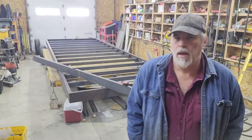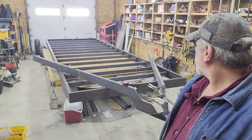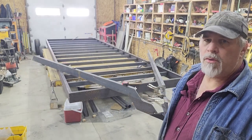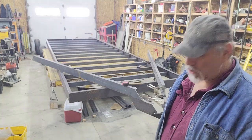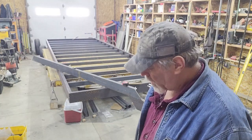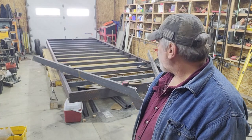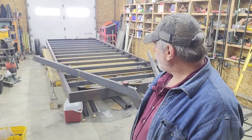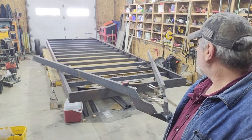Welcome back to the shop everyone. In episode four we finished up doing some general layout on the tongue and then ran out of CO2, so I picked up another bottle today and we're good to get back going. Off camera I also took a lot closer measurements and got the tongue dialed in exactly where it belongs.